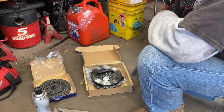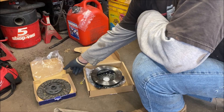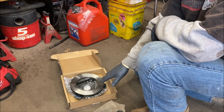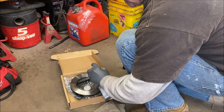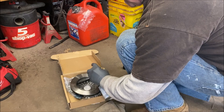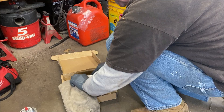Here's our pressure plate. I got this one from CIP1. I had a new clutch disc on hand already, so I'm going to use it. But anytime you get a new pressure plate, it's like buying a new brake rotor — it has that film on it to prevent rust. So take some brake cleaner and wipe all of that off. You want to get it cleaned up. You don't need the clutch slipping on it and then wonder what's wrong.